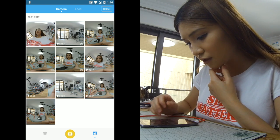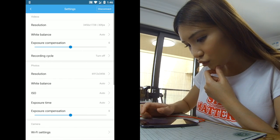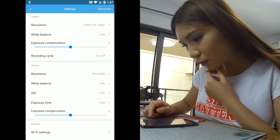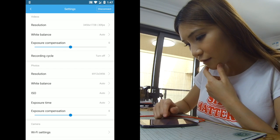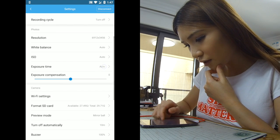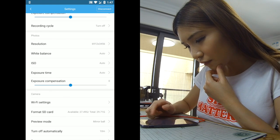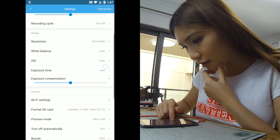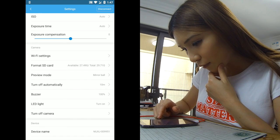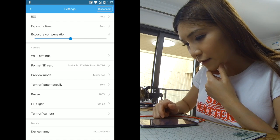It takes some time to learn how to use the settings. The resolution is 3456 by 1728, white balance is auto, exposure compensation, recording cycle is turned off. Resolution for photos and videos — they have the same functions except for ISO. We also have the WiFi setting, and if your SD card is full you can format it in the app.